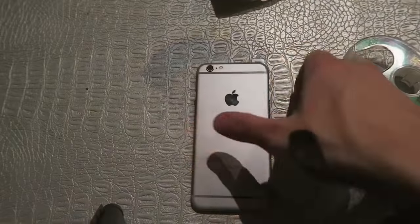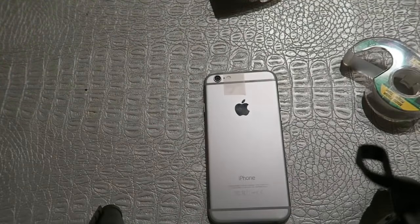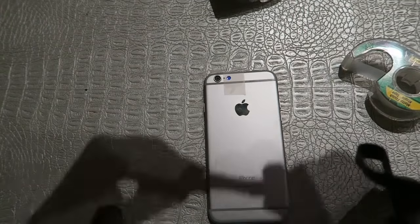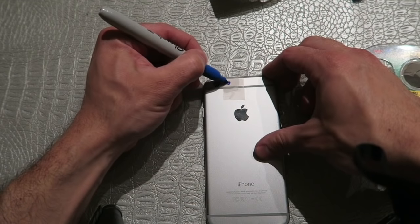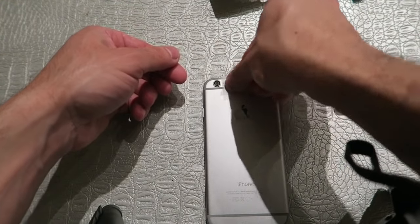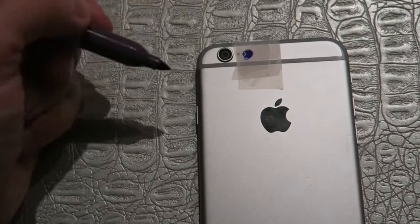I'm going to show you how to make it. Take your phone, flip it over, and find the flashlight. Take a piece of tape and stick it over the flashlight. Take a blue sharpie and color the flashlight lens with the tape covering it. Wait for it to dry, take another small piece of tape and cover the first piece. Color with the blue sharpie again, then take a third piece of tape, cover that, and use a purple sharpie to circle the lens. Wait for it to dry.